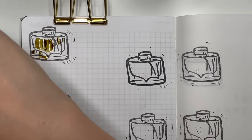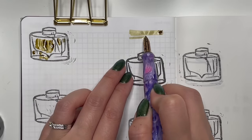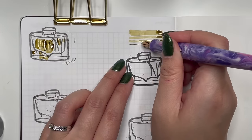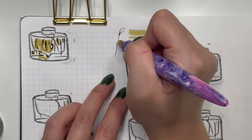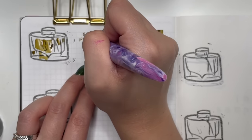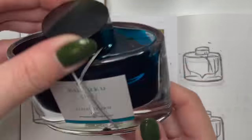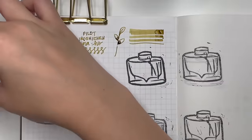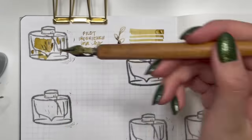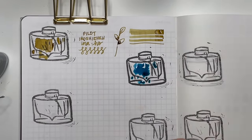Next is Pilot Iroshizuku Inoho, which is no longer in production, so I'm hanging on to this bottle as long as I can. It's a gorgeous rice brown. I'm hoping to combine it with a bottle of Wearingeul Heart — that rose gold silver shimmer — and see what they look like together.